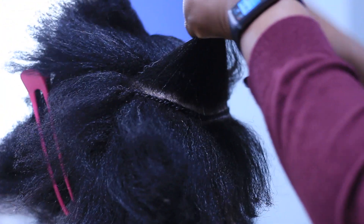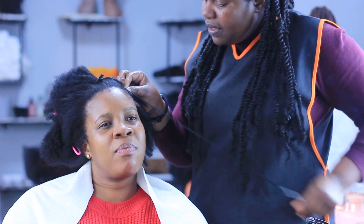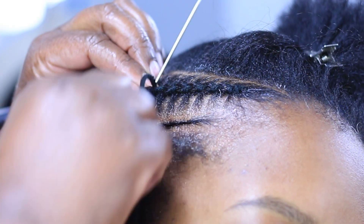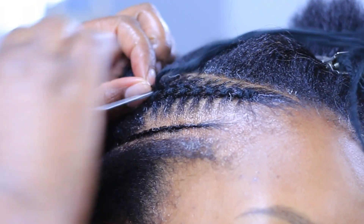Will this break the hair? Any hairstyle done incorrectly will break your hair. In this case I make sure I'm not pulling the yarn too tight. The idea is to just wrap around and let the yarn hold the hair down, not to pull the hair together. As you can see from what I'm doing here, it's not too tight.